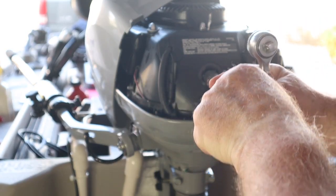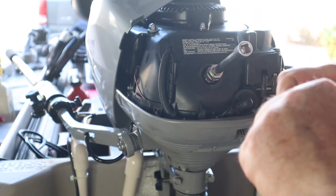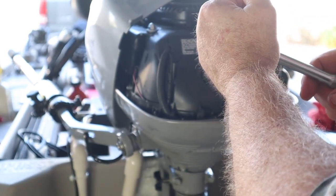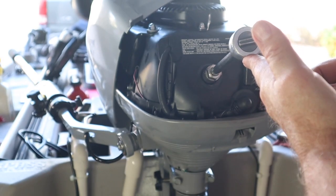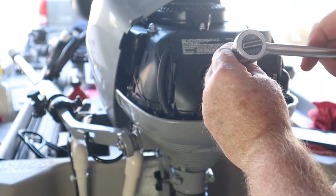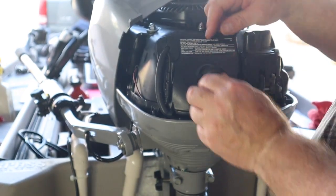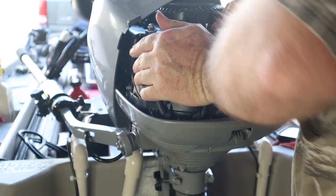Let's put the new one in. I'm not bumping on anything on the way in so we don't change the gap. I got it in finger tight and it's going in with no problem, so I know I'm not cross-threaded. A brand new spark plug has a crush washer around it. Once I get it to the point where it's pretty firm, they tell you to go another half a turn. On a plug that you take out and put back in, you only go a quarter turn. That's about almost a half — I can feel it's pretty tight. I don't want to get any tighter than that. I'll wiggle the boot a little and make sure it's seated all the way in.